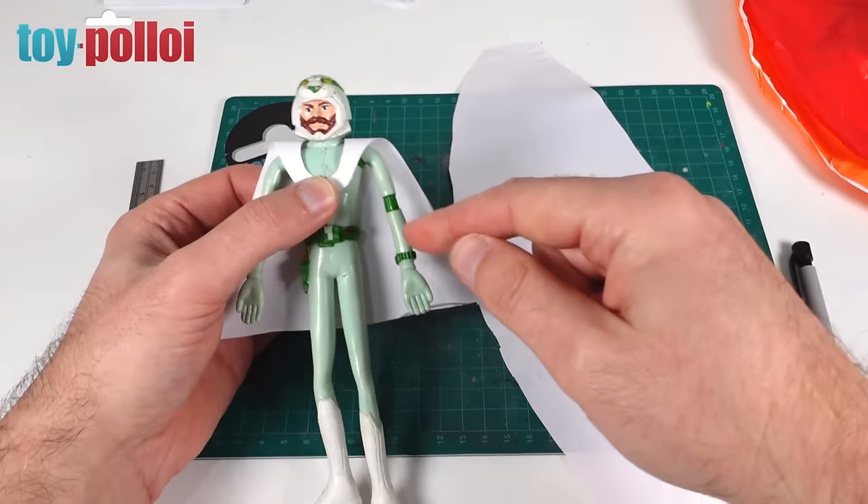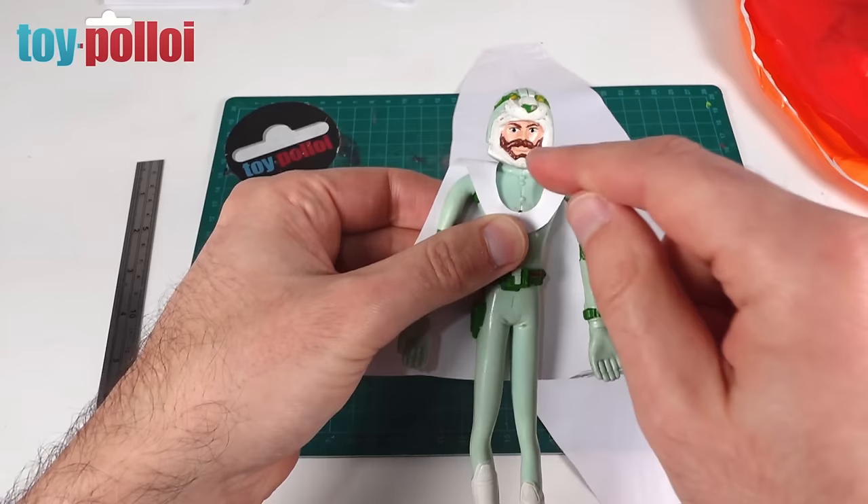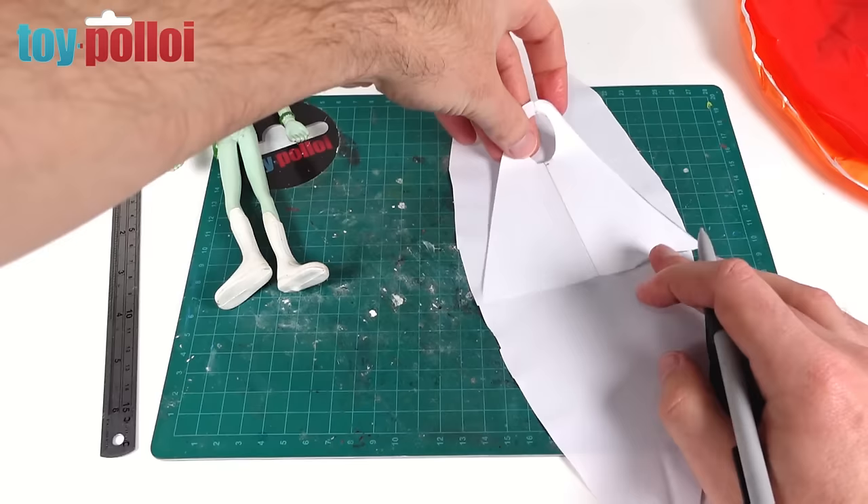I'm now going to place the paper template onto the vinyl, draw around it with a pencil, and cut that out to try on. I'm very pleased with how that's looking. The original should have a pinky purple on the inside, but even in white that's going to look pretty nice. Then we'll make a little red gem there to hold it in place. Very happy with that so far, so let's get cutting and make a vinyl version to test on the figure.